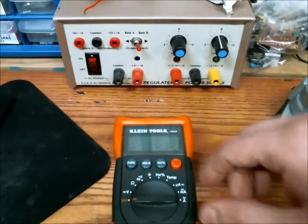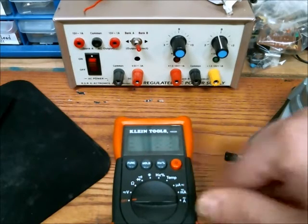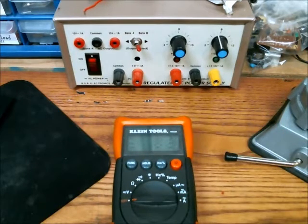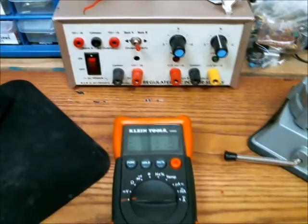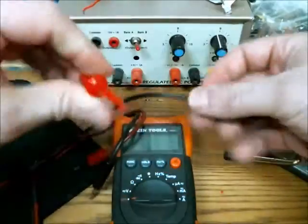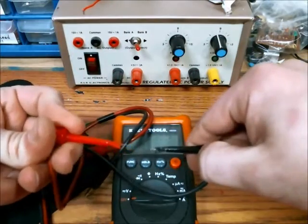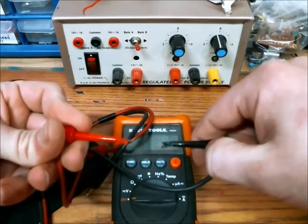You'll need a DMM, which has voltage, resistance, current, and a few other measurements you can use. You also need test leads — I'd recommend getting test leads that have little connecting hooks like this, so you can hook onto the components on the circuit.